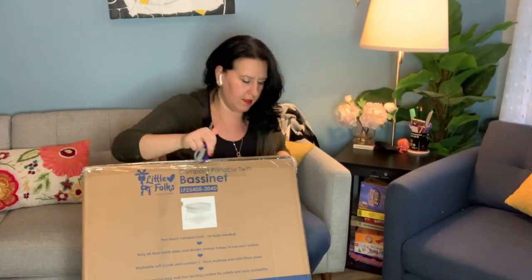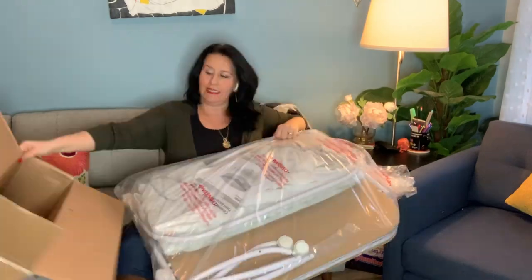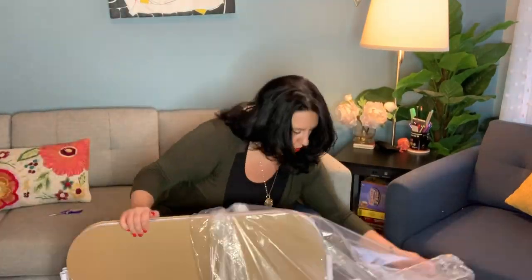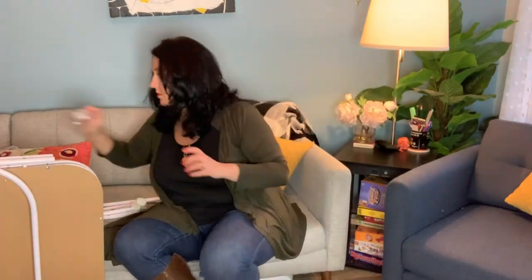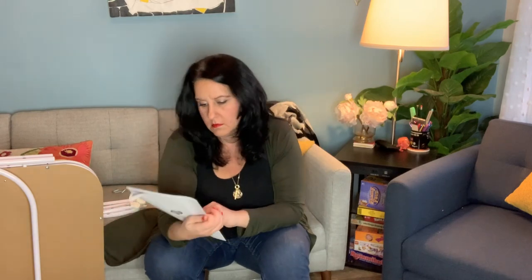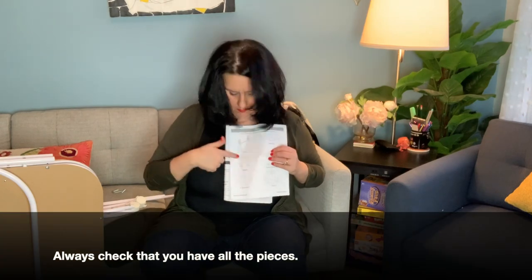Just a gentle reminder: when you are getting any products, please do not do like I do. When you open up any items, the very first thing you should do is read all of the instructions, so that as you're unpacking the boxes you know exactly what to look for. I went back three times total to look at the directions — had I just read them from start to finish in the beginning. Here I go pretending to read the directions — I wasn't really reading them, I was just trying to be fancy.